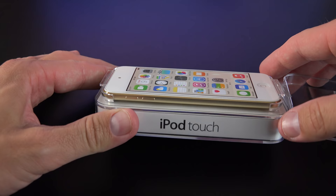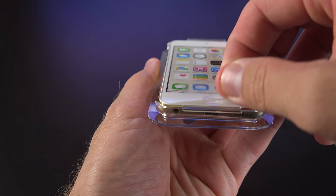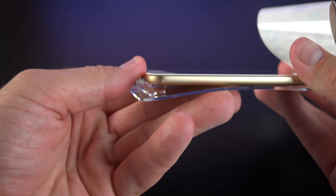The iPod Touch is sitting in a plastic tray which is clamped at either side on the top and bottom. In order to remove it, you have to peel up the label — there's a little tab at the bottom, just peel up the label and the casing will just pop off.